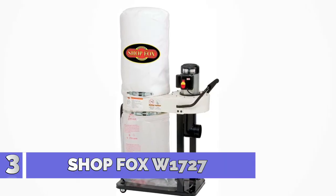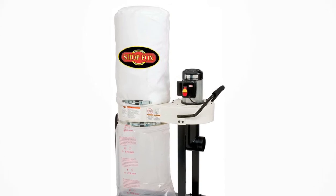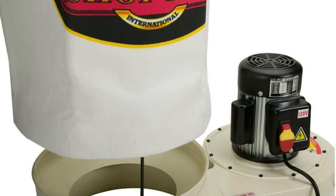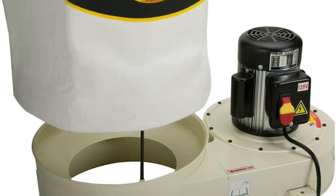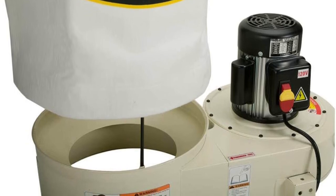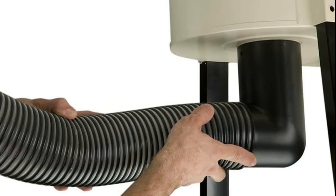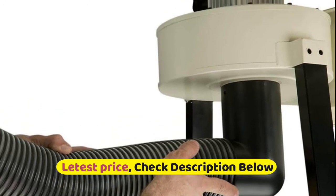Number 3: Shop Fox W1727. Keep your workshop free of sawdust and improve the air quality with the Shop Fox W1727 dust collector from Woodstock International. Designed for portability, the model W1727 1hp dust collector can be moved from one machine to another when needed, instead of having to build an entire fixed dust collection system and running ducts to each machine.